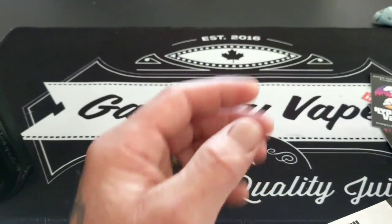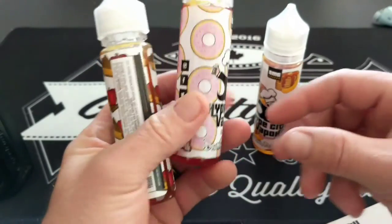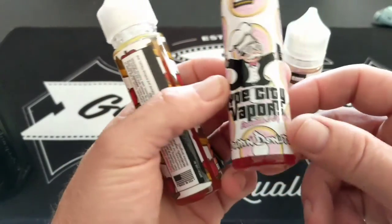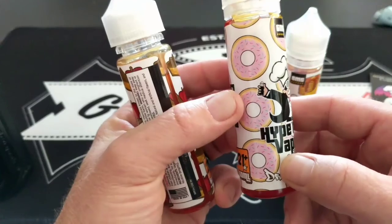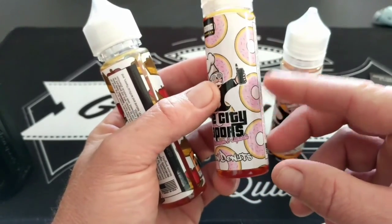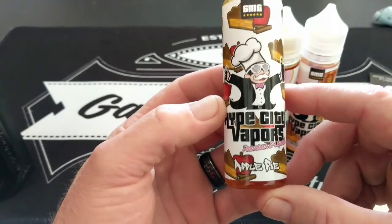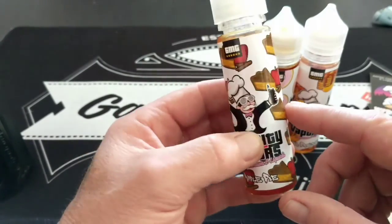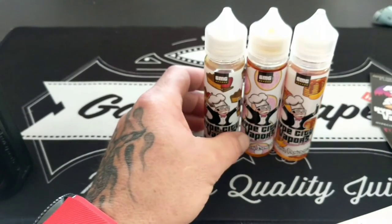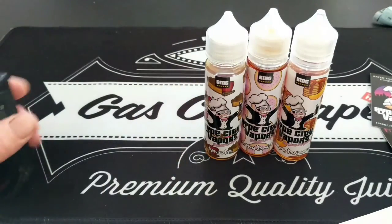They all come in 60ml bottles — here are the bottles right here. There's the banana pancake one, and there's the Dripping Donuts, which I'm waiting to try. I think that one's going to taste really good — it's got a strawberry glaze flavor, so you're going to get that strawberry flavor with the donuty flavor afterwards. And there's the apple pie one, which is really really good. This was a shoutout to Hype City Vapes out in California — I'll leave a link down below.